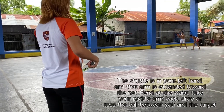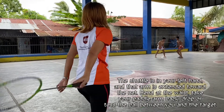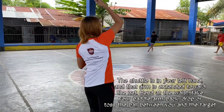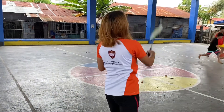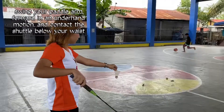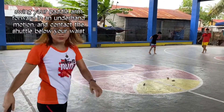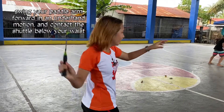In the forehand serve, the shuttle is in your left hand and that arm is extended toward the net. Bend at the waist, take your paddle arm back, drop or toss the shuttle between you and the target. Swing your paddle arm forward in an underhand motion and contact the shuttle below your waist. That is how you do the forehand serve.